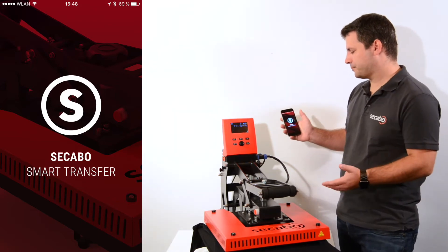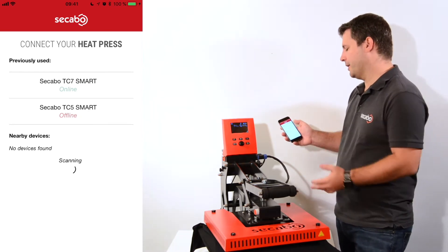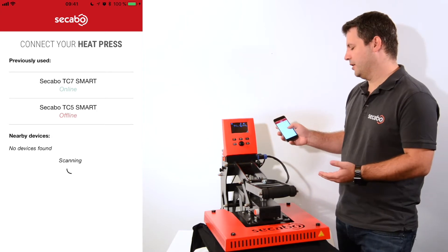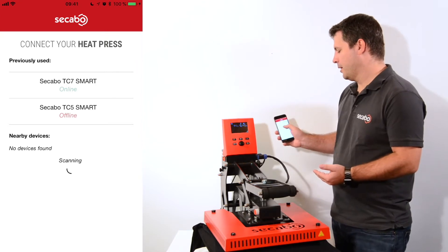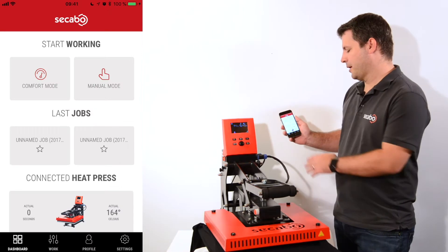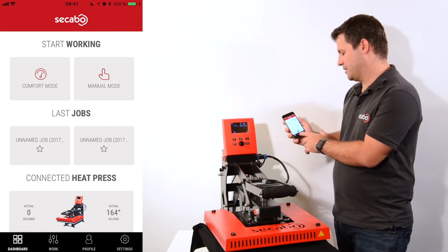When I open the app I'll go into the start screen where I can connect to my heat press. On the top I get a list of all the heat presses I was previously connected to, and in the nearby devices section I can find new heat presses that have not been connected before. When I connect to the TC5 Smart, I'll get the start screen which is the dashboard, one of the four main sections in the app.